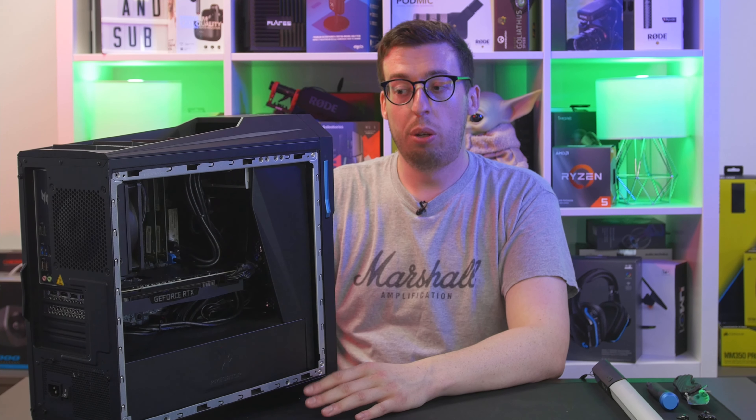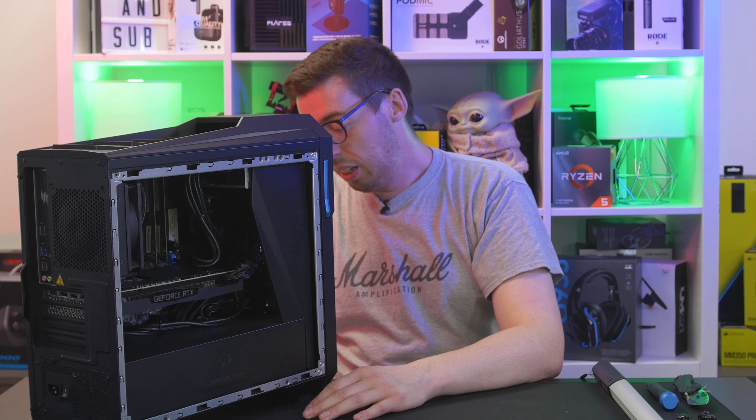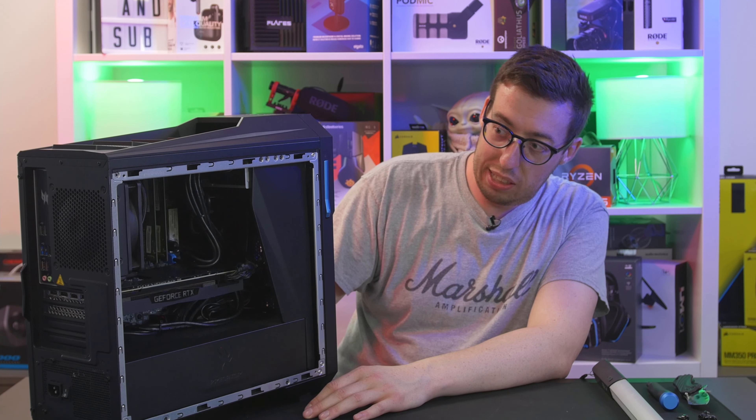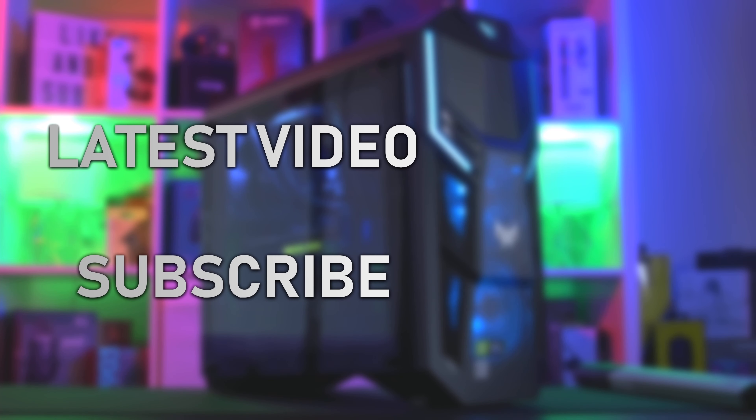That is the Orion 5000. I'll put some links in the description if you want to look at the other models or find more information. Thank you to Acer for letting me have a look at this — the main feature will be coming soon. Ring the bell and subscribe if you haven't already so you don't miss that. Thank you all, I hope you enjoyed it, and I'll see you all in the next one.